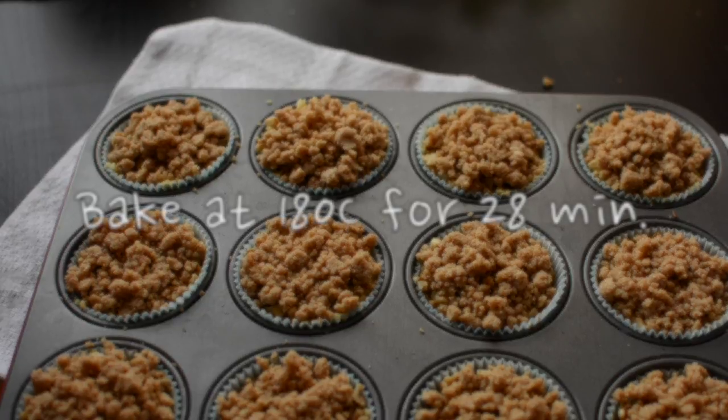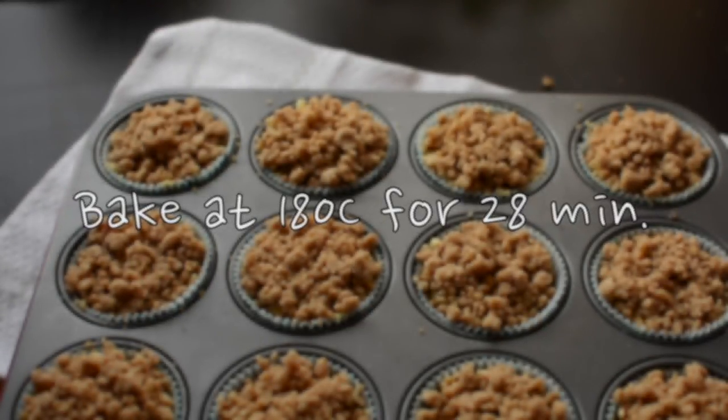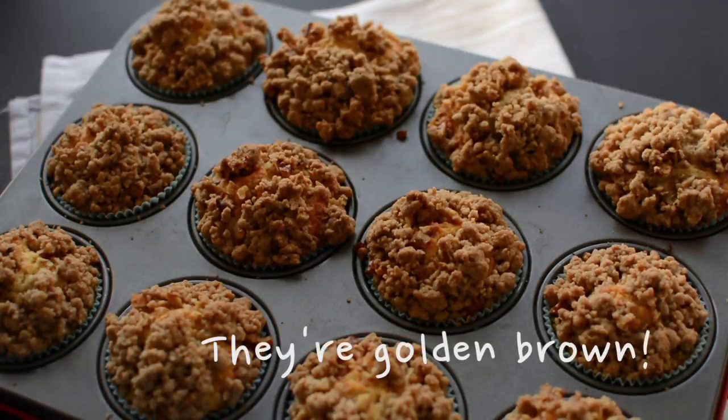Put the pan into the oven for 28 minutes until a toothpick inserted into the center comes out clean and the tops are golden brown.